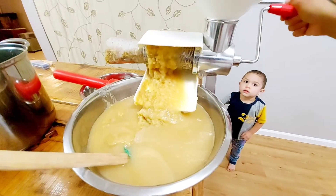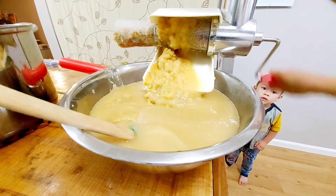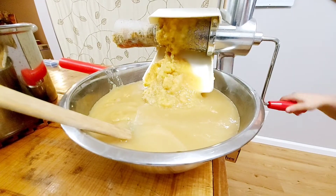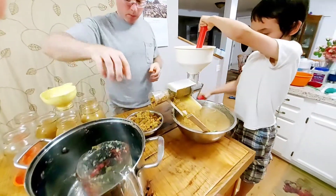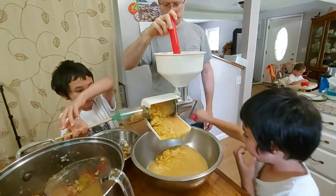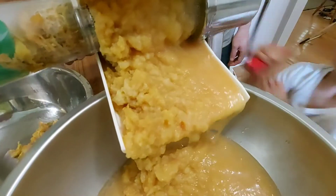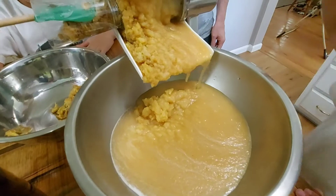Applesauce making can be a fun family activity. If you have children, let them help with the cranking. In my home, my children are drawn to the cranking part and always volunteer to do it — sometimes they argue about who gets to crank first. Just make sure your children are safe, especially if the applesauce is still hot as it can burn them. Never leave them unattended when they are helping you.